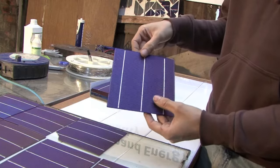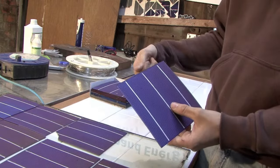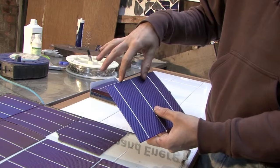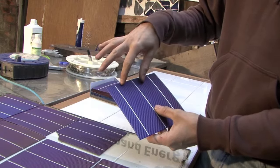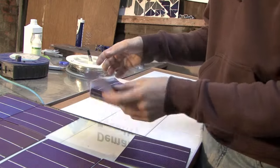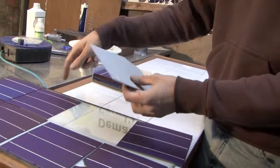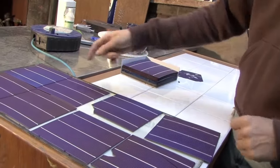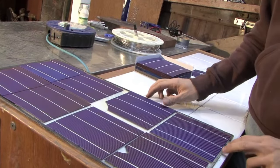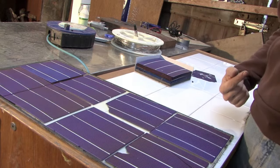Because we're creating a series circuit, and in a series circuit you connect positive to negative, the top of each cell, being the negative, is going to have to be connected to the bottom of the next cell along, because that's positive. And then the bottom of that cell is going to have to be connected to the top of the next cell, because that's negative. You've got to remember that when connecting in series, it's positive to negative — each connection is a positive to a negative connection.